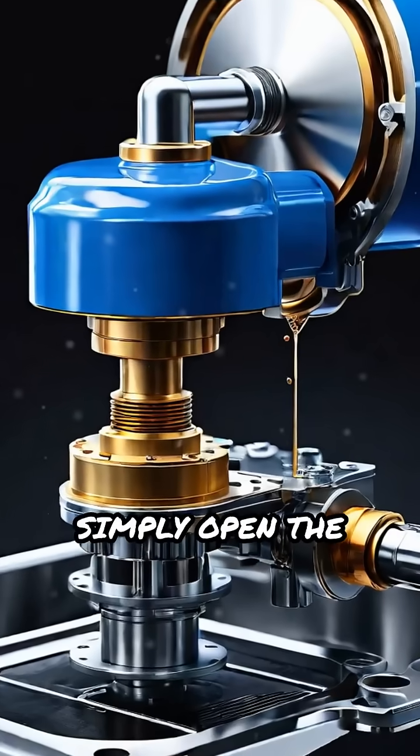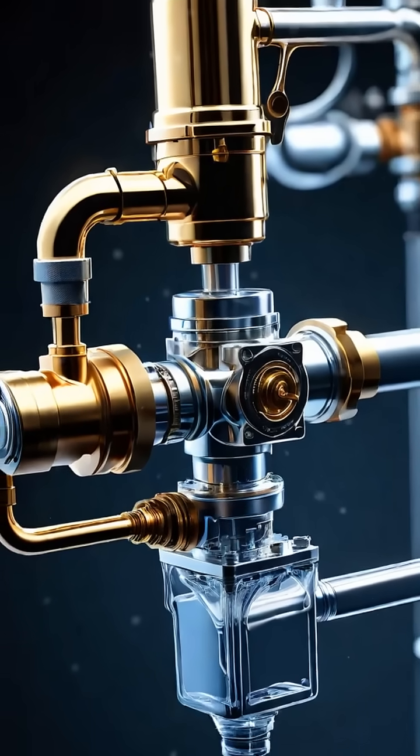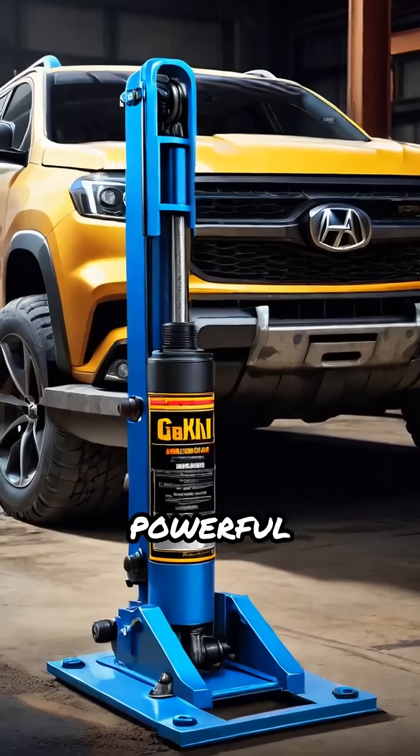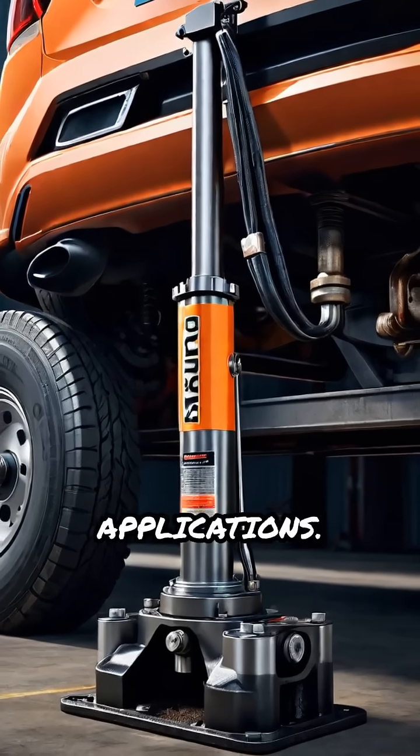To lower the load, simply open the release valve, allowing fluid to flow back into the reservoir. This simple yet powerful mechanism makes hydraulic jacks essential tools in automotive and industrial applications.